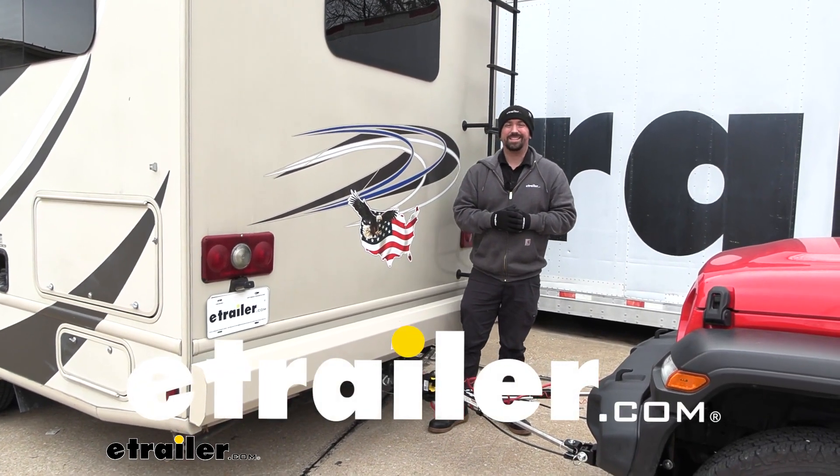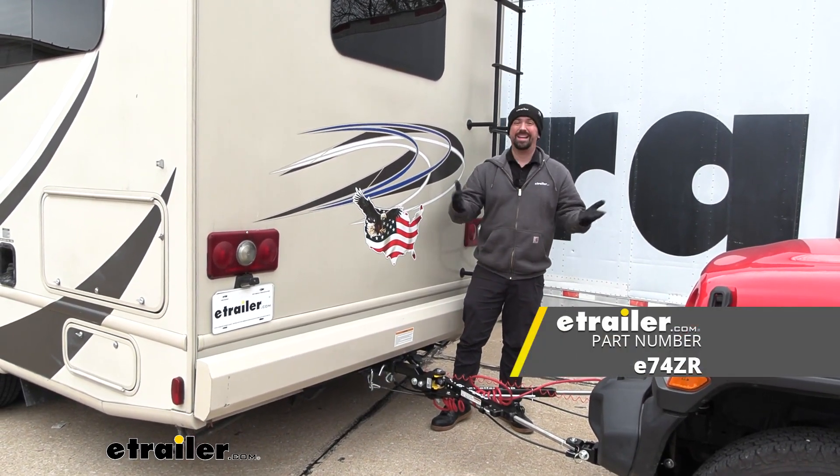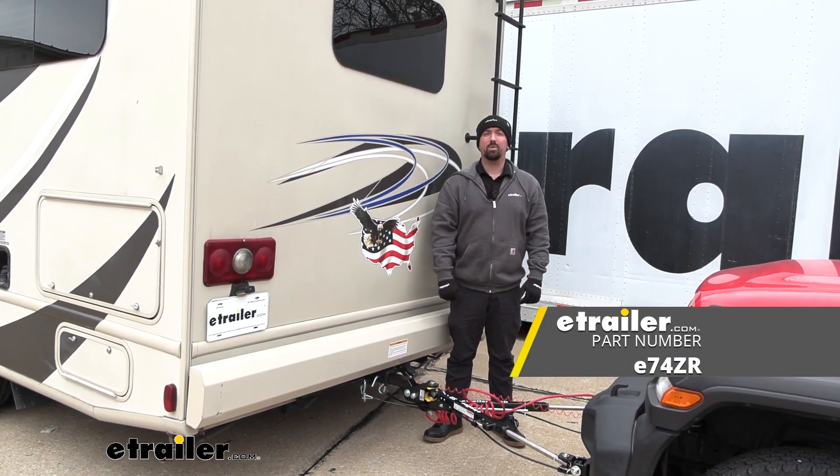Hello neighbors, it's Brad here at E-Trailer and today we're taking a look at the E-Trailer SD Tow Bar on a 2015 Thor Vegas.